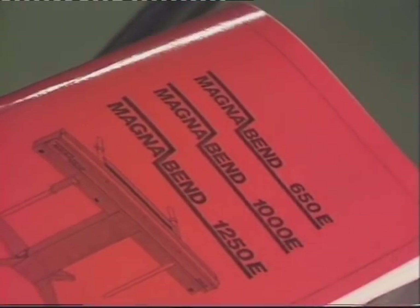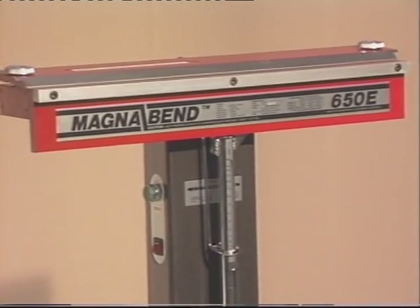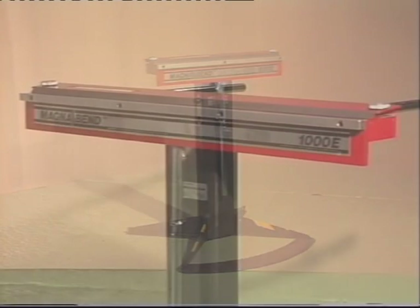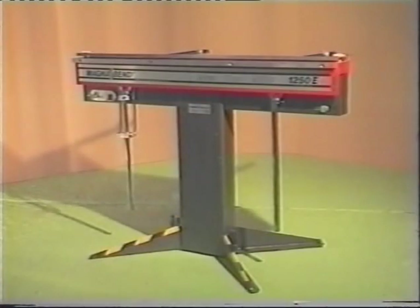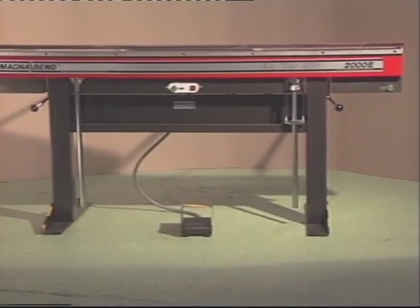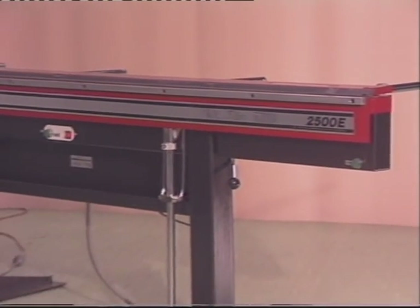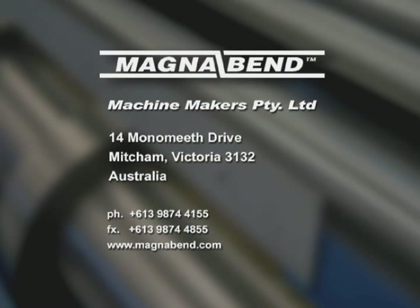Every machine is supplied with a comprehensive manual which covers operation, maintenance and how best to make various basic sheet metal shapes. The MagnaBend model 650E is the smallest in the range. The model 1000E is next, with a length capacity of 1 metre. The model 1250E will bend 1.25 metres. The MagnaBend model 2000E bends sheet metal in lengths up to 2 metres. The 2500E bends 2.5 metres, and all models have a thickness capacity of 1.6 millimetres. MagnaBend: the most versatile of all sheet metal folders.